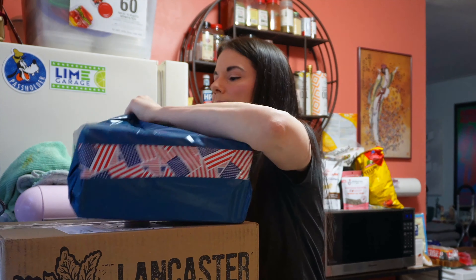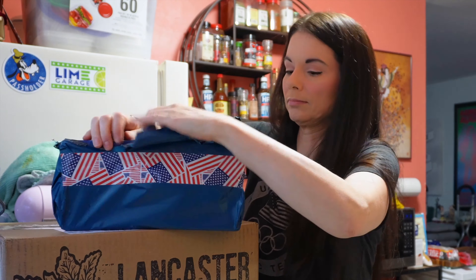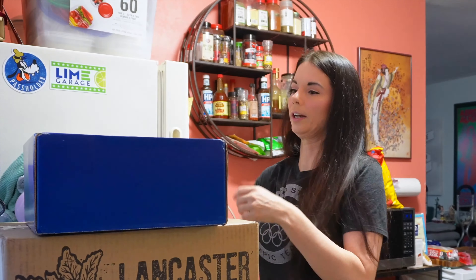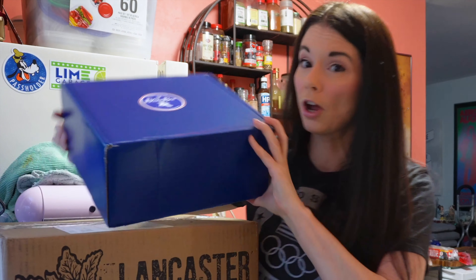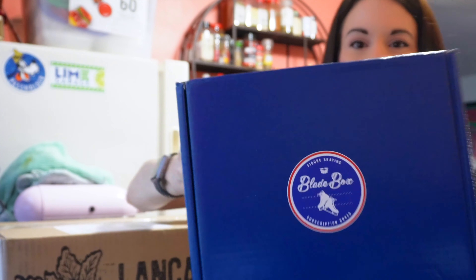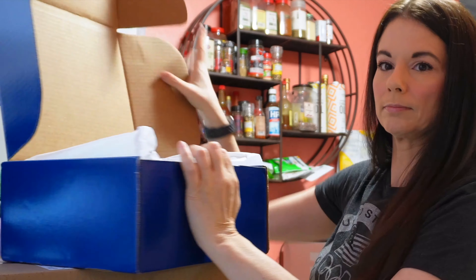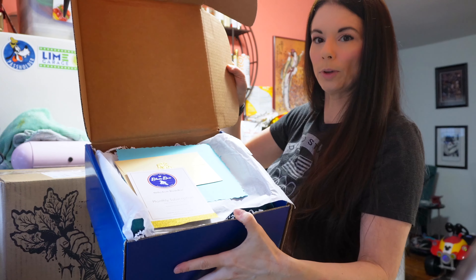Enough of all that — I'm super curious, I want to see what's in here. Let's get the box open. I left it wrapped just so you know I didn't unbox it and this is all real. This is what the box looks like on the inside — it's a pretty little box, and you guys know how much I love good packaging. This is good packaging.